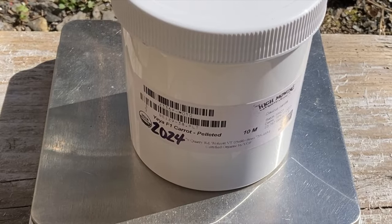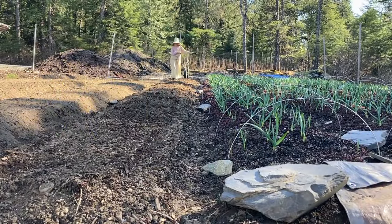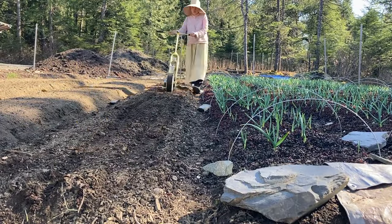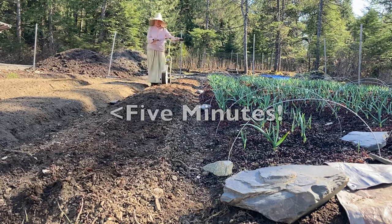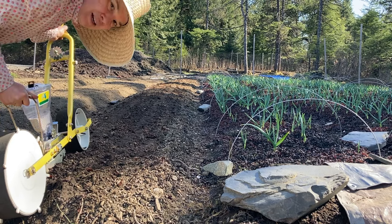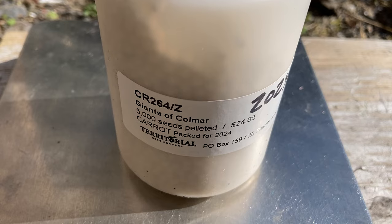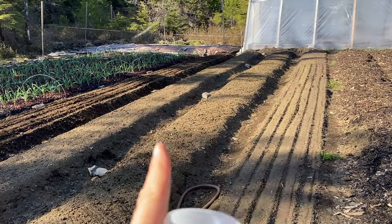More pelleted carrot seed from High Mowing — and this is some chunky monkey soil so we'll see how it does. Giants of Coma are pelleted carrot seed from Territorial, and those are going into this bed right here.